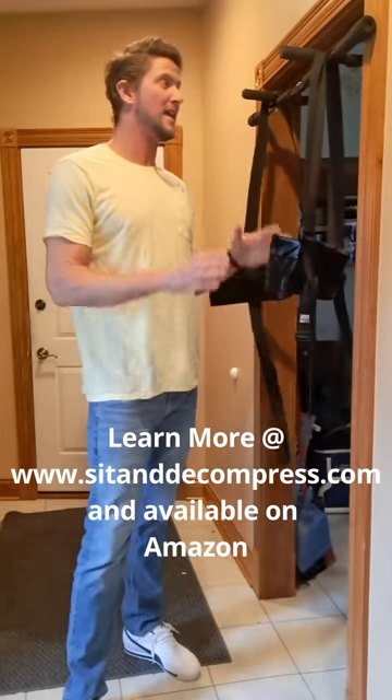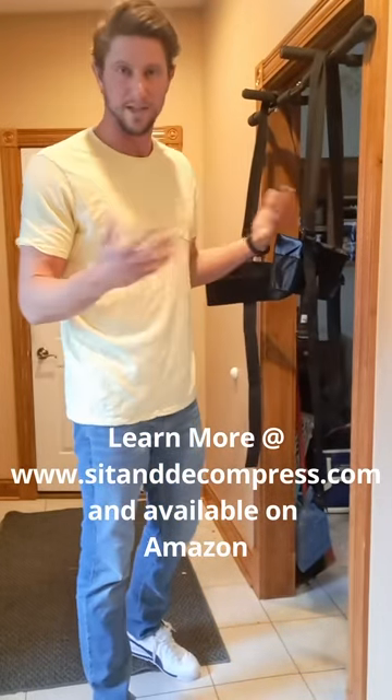That's it. That's how easy it is to treat low back pain with Sit and Decompress. Thanks for watching.